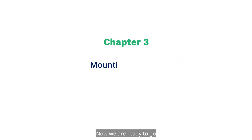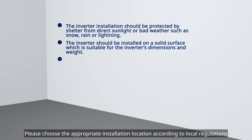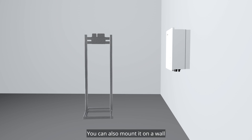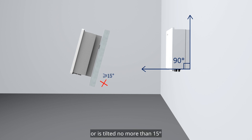Now we are ready to go. Please choose the appropriate installation location according to local regulations and actual installation conditions. To clearly demonstrate the process, we will mount the inverter on a stand, though you can also mount it on a wall. Please make sure that the hybrid inverter is installed vertically or is tilted no more than 15 degrees.